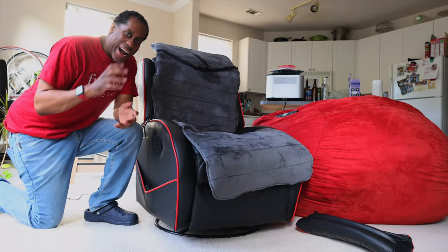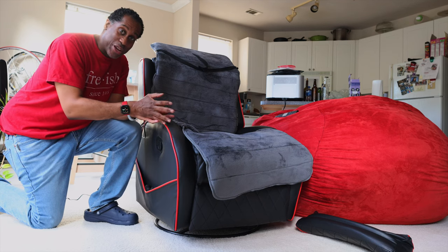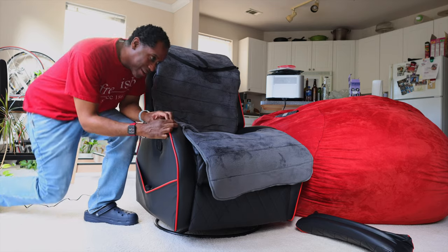I'm going to go ahead and try a couple of things: I want to know if I put this in a chair if it's going to work, and also if it's going to work if I lay it on my couch, so let's go try both. I went ahead and put the mat in a chair, and I'm just going to sit down on it and see if it gives me a nice massage.